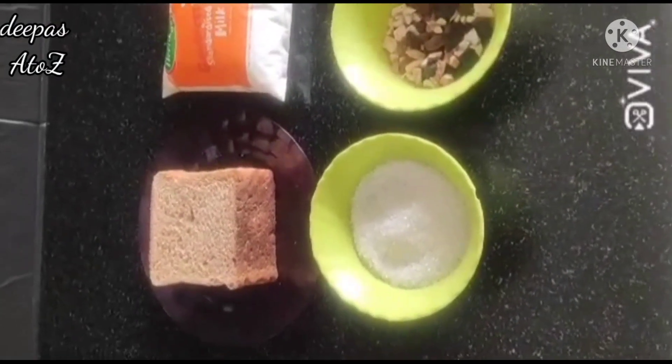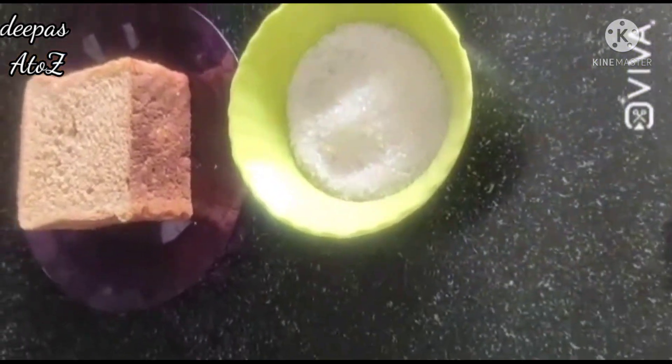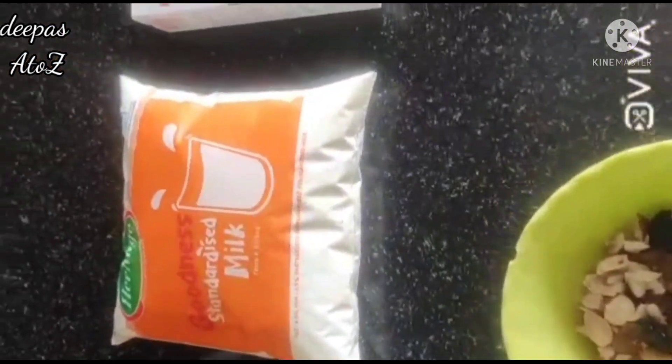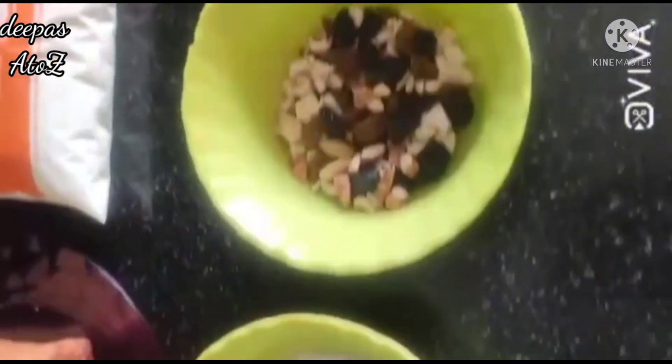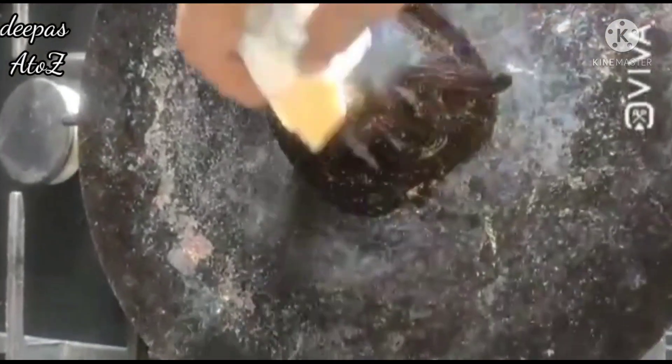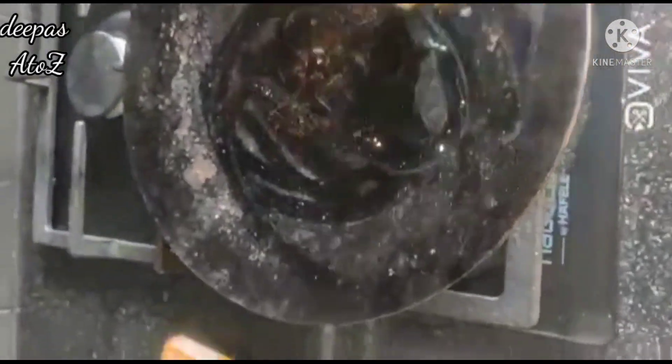Friends, Lakshmi from Bangalore is making Bread Custard Pudding. The ingredients are Bread Slices, Milk, Dry Fruits, Custard Powder and Sugar. It is very tasty and healthy. Normal bread is very healthy.